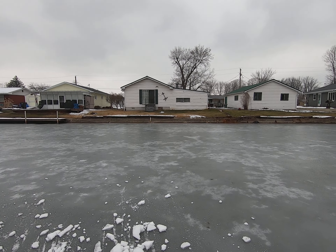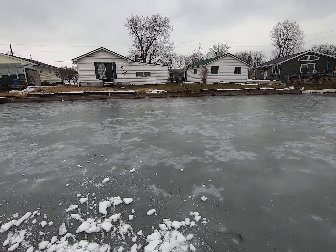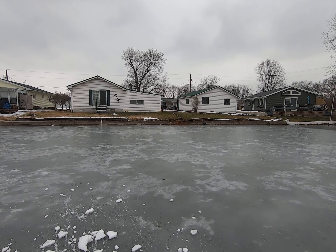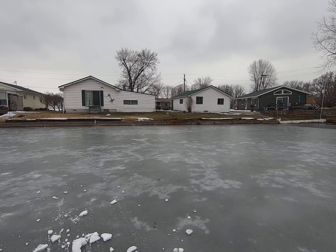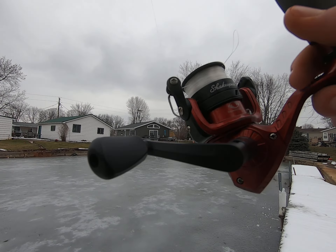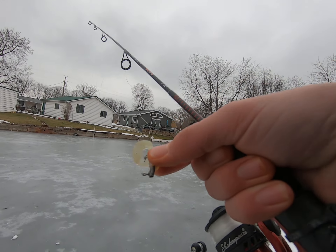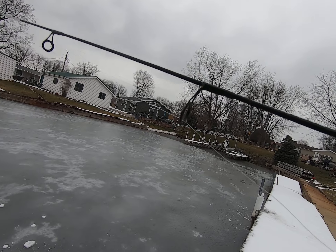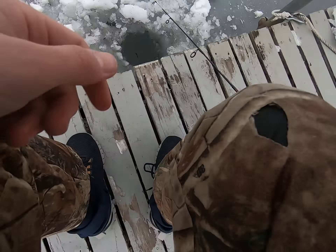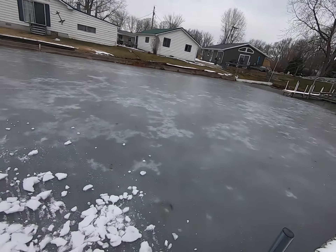I hope I catch about a 10 pound musky — that'd be sick. Like I've never caught a fish through the ice. Comment below guys if you guys have caught a fish through the ice. I might walk on it because it's solid. This GoPro keeps sleeping, I gotta fix that setting. It's not even an inch thick and these boys around here are driving trucks on it — like, what?